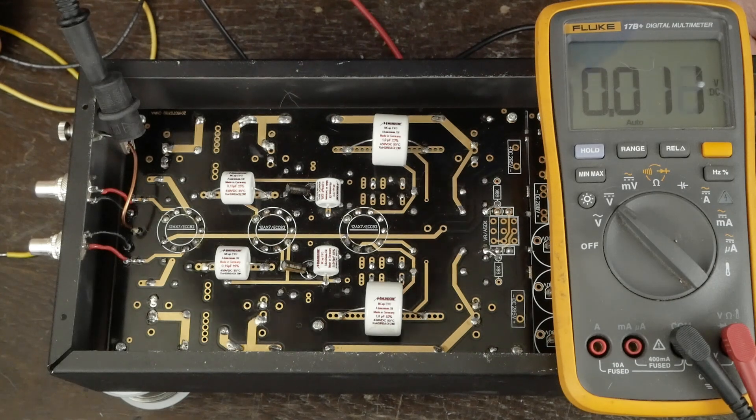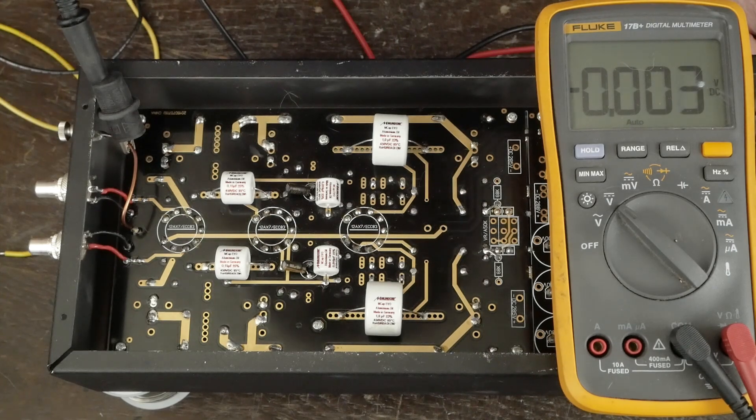Yeah, that was definitely a bonehead move. I was obviously so focused on checking all those resistor values that I didn't notice that one cap was in backwards when I soldered it up. But it definitely didn't harm anything — it's a low current part of the amp with a lot of resistance. And if it had been something really nasty, it would have blown the top off the cap, which it didn't. So no harm, no foul — except a little wasted time taking this thing back apart and figuring out what was going on.